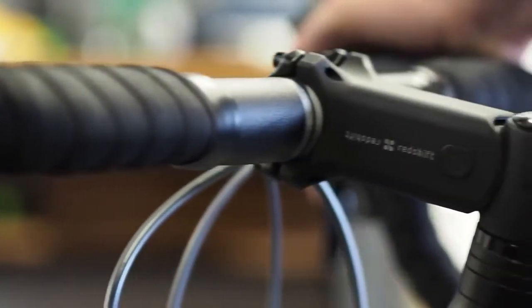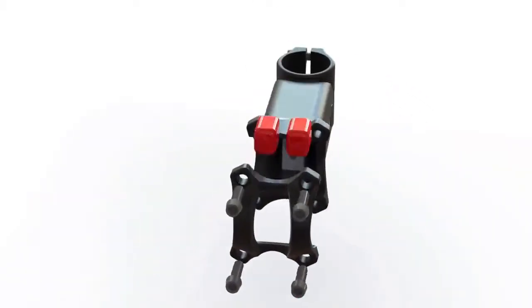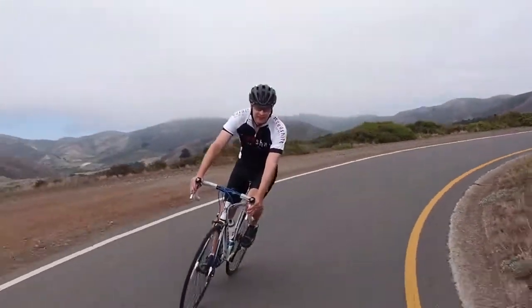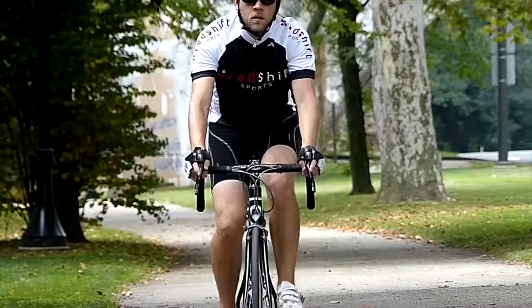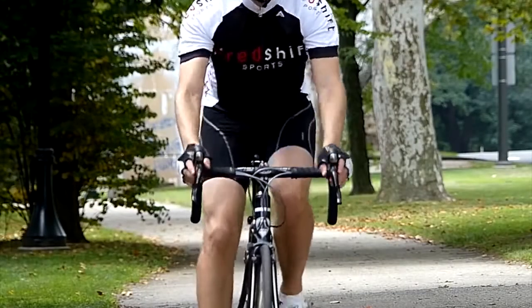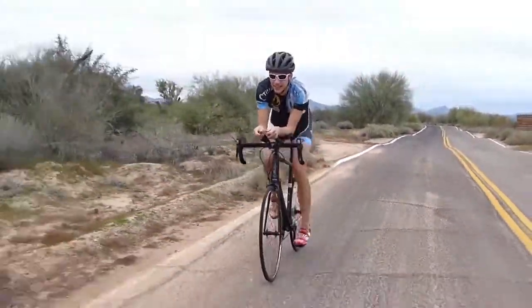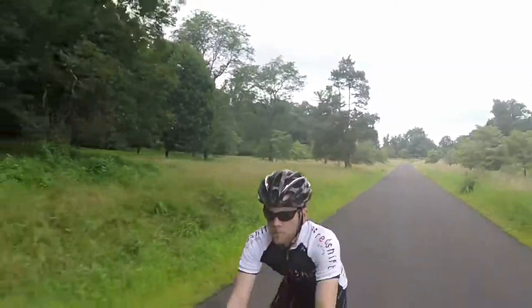The ShockStop stem has an integrated pivot joint with twin adjustable elastomers that smooth out the road, letting you relax and enjoy the ride. Instead of dodging every little bump and crack, you can focus on the road ahead. Every shock your body absorbs actually slows you down — the ShockStop lets you ride faster at the same energy level, and it also reduces fatigue, so you feel fresher at the end of every ride.